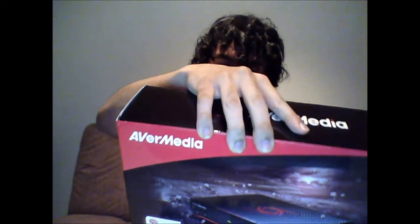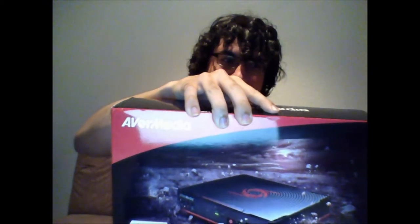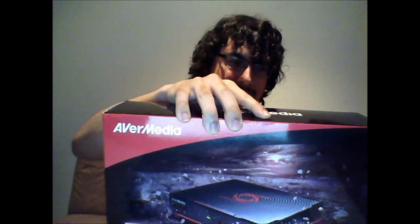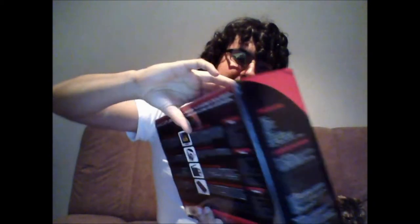This thing can actually record gameplay for pretty much all the main systems right now: PS3, PS4, Xbox One, Xbox 360, the Wii U, and a lot more.